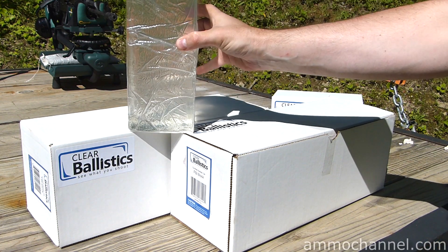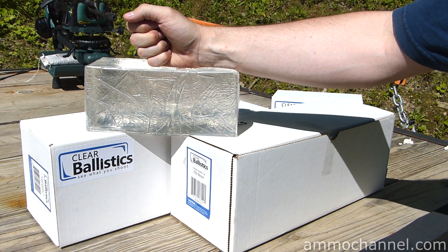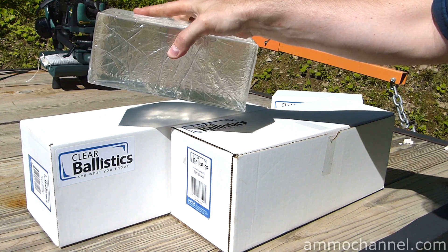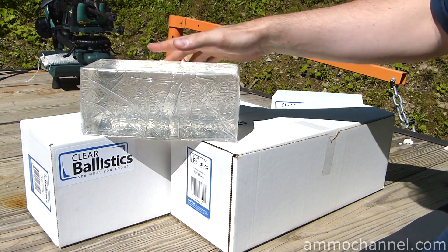I basically purchased it to have extra material, so that when I'm remolding, if I lose some material, I've got some filler. This is wrapped up in plastic because it's fresh from the box.